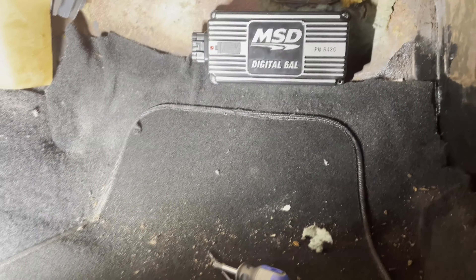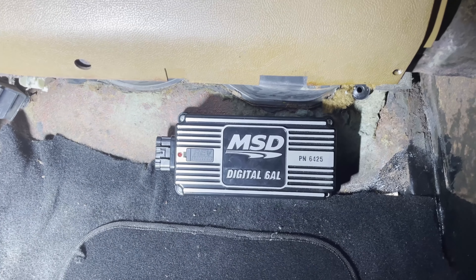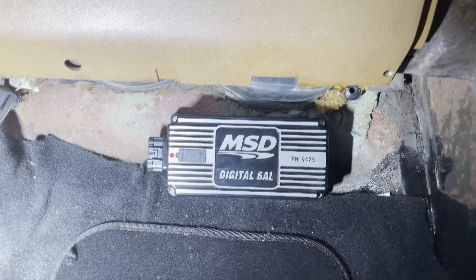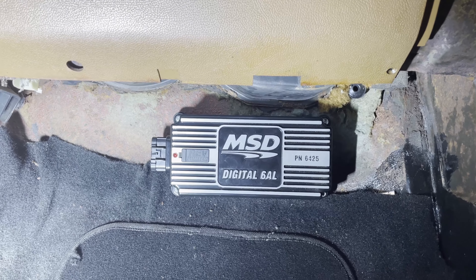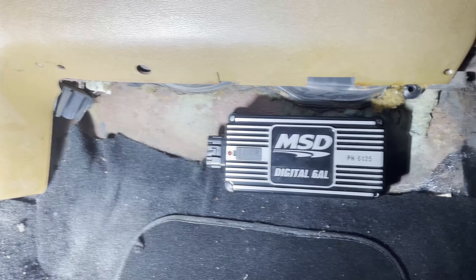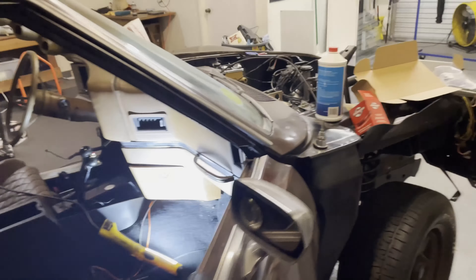Alright, I got the MSD box mounted. Excuse the little flakes of rust and whatnot, but I mounted it here under the evaporator, under the passenger side of the dashboard. I just wanted a good place to keep it out of the heat as much as possible but also keep it out of the way. So what I'm going to end up doing is probably making a little hole to the left of it here, put a grommet in the firewall, and then just pass it through. I had to be careful because there's brake lines on the other side that I want to avoid, but that should be right in that open spot near the bottom. So it should be perfect.